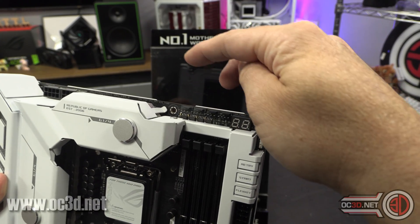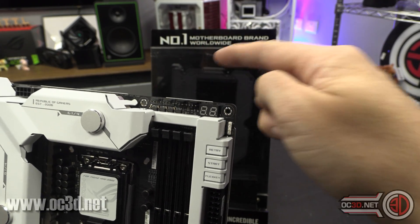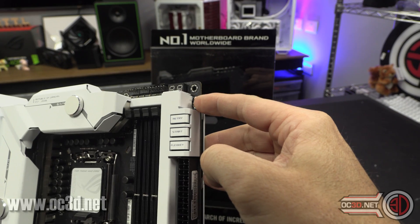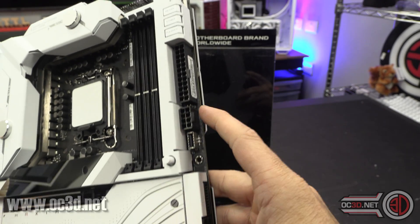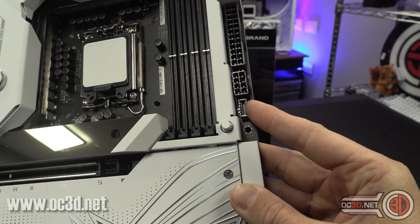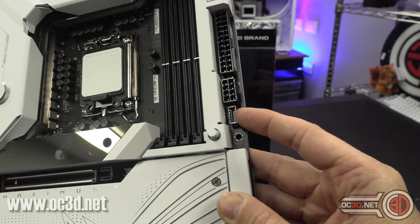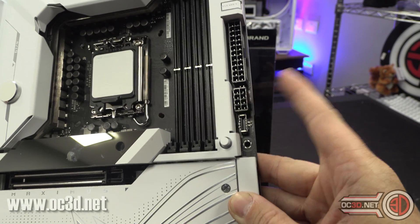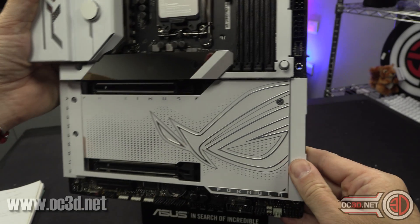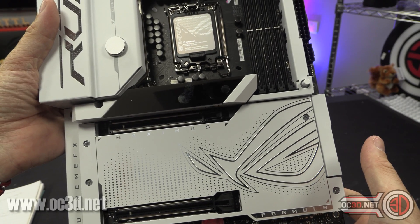There are four fan headers up top: CPU fan, CPU optional, AIO pump, and chassis fan one. You've also got the Q-code readout, plus start, retry, and flex key buttons, and the first RGB header. The USB 3.2 Gen 2 Type-C front panel connectors can charge at up to 60 watts, but you need to plug in the dedicated 8-pin PCIe Express power connector for that. It will technically add extra power to the PCIe on the board, but it won't increase benchmarks unless you're heavily overclocking.